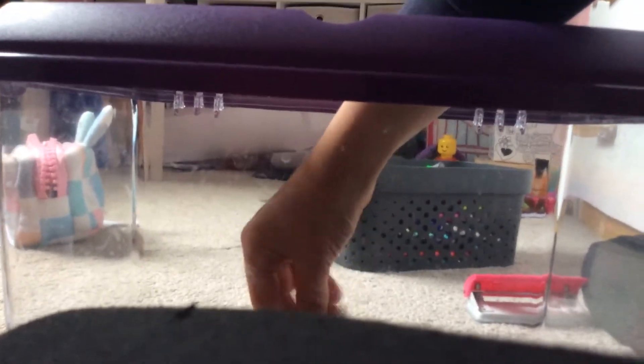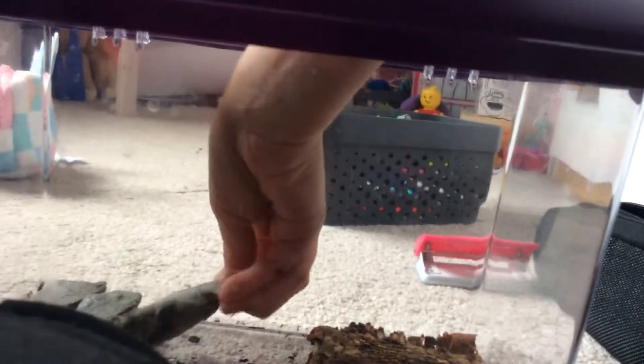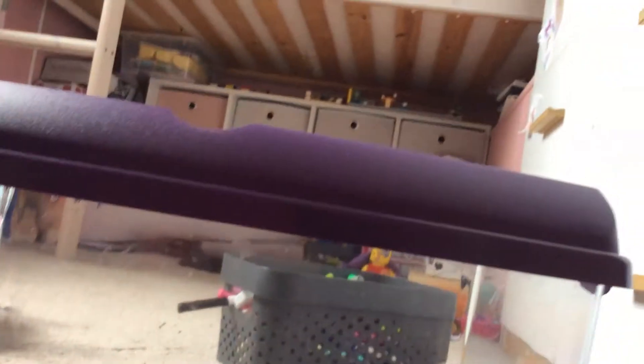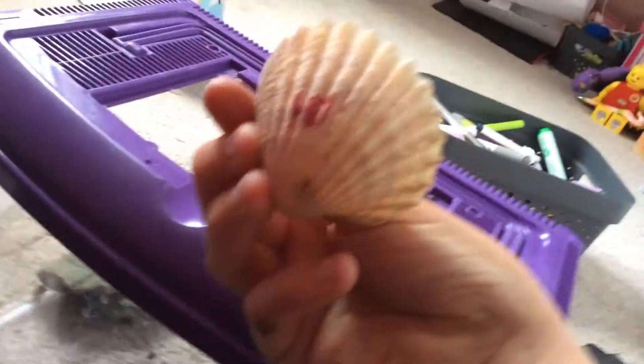No woodlice were killed in the making of this video. I'm just going to put this in because it's really dirty. Then this rock — try not to go around in those little centre bits. I'm going to place little ones and yeah, I've got some little seashells.